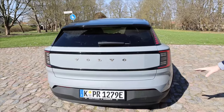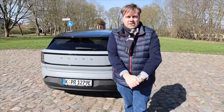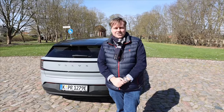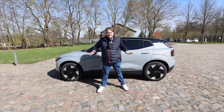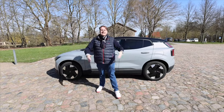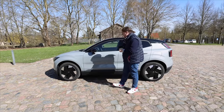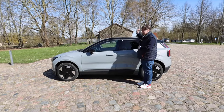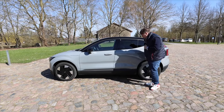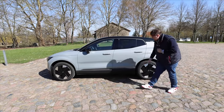Very discreetly Volvo at the back — Stefan will show you where the button is for the tailgate. Let's move on to the technical details. Compact SUV is the correct term. We have here 4.23 meters in length, 1.84 meters in width plus mirrors, standing at a height of 1.55 meters. For comparison, I am 1.85 meters tall and it has a wheelbase of 2.65 meters.